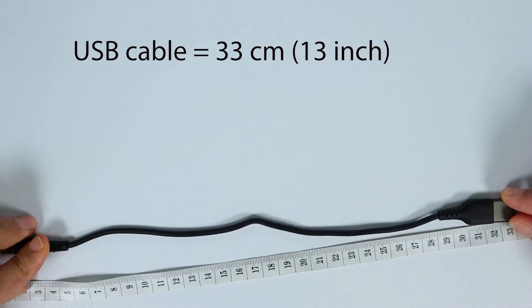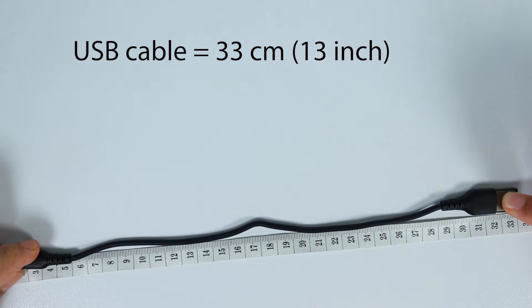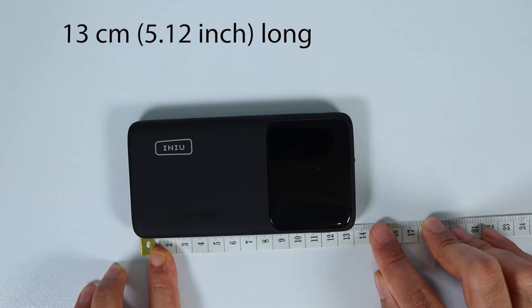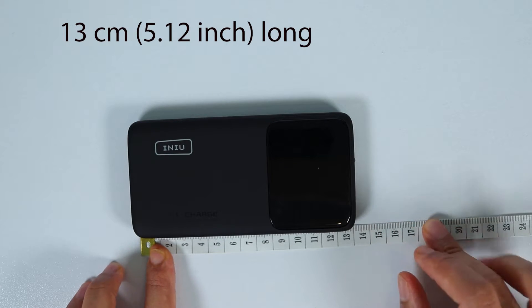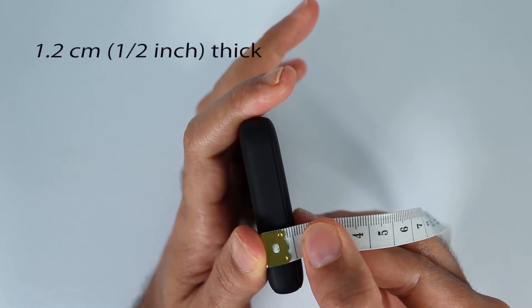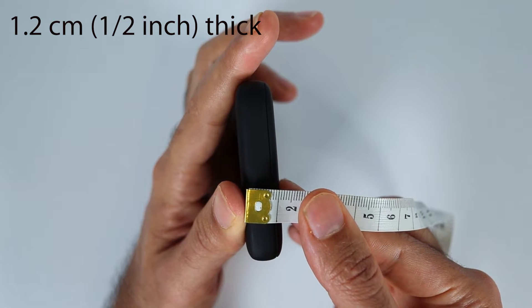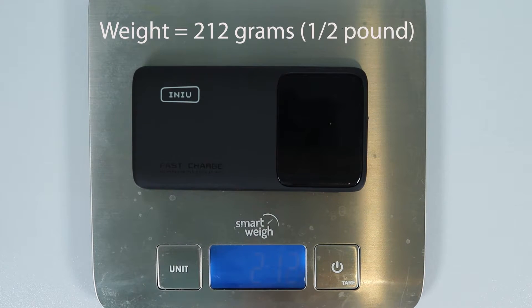Now let's do some measurements. The USB cable is 33 centimeters. The power bank is 13 centimeters long and around 6 centimeters wide, and it is roughly 1.2 centimeters thick. And it weighs only 212 grams.